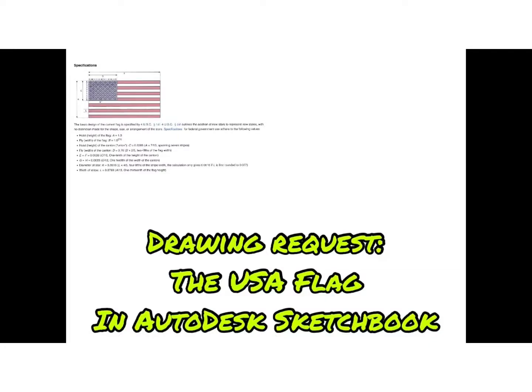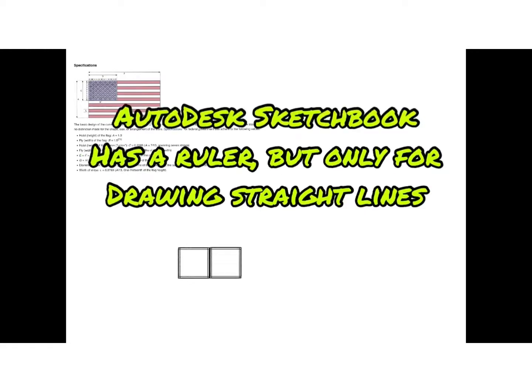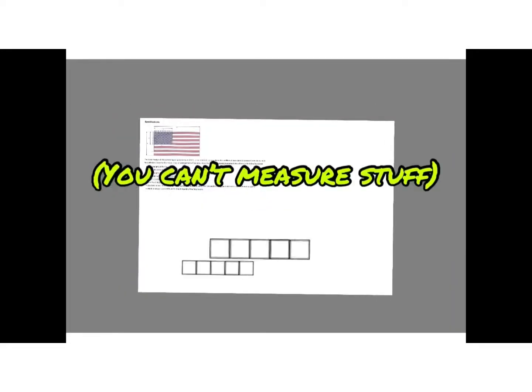Drawing request: the USA Flag in Autodesk Sketchbook. The flag is supposed to be a 1 to 1.9 ratio. Autodesk Sketchbook has a ruler, but only for drawing straight lines — you can't measure stuff.